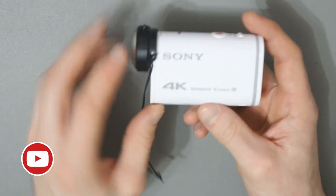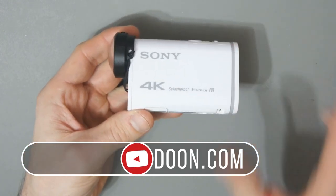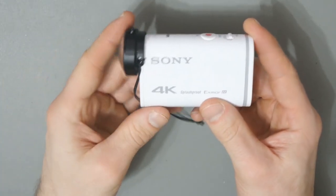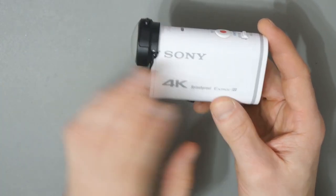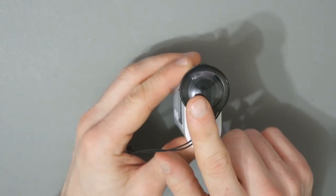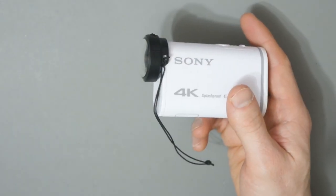Hey everyone, what I have here is the Sony X1000V action camera. I bought this second hand last week and it's in pretty good condition. This action camera is about three years old and it came with this lens protector — the product name for that is the AKA-HLP1, and this will fit many of the older Sony action cameras.